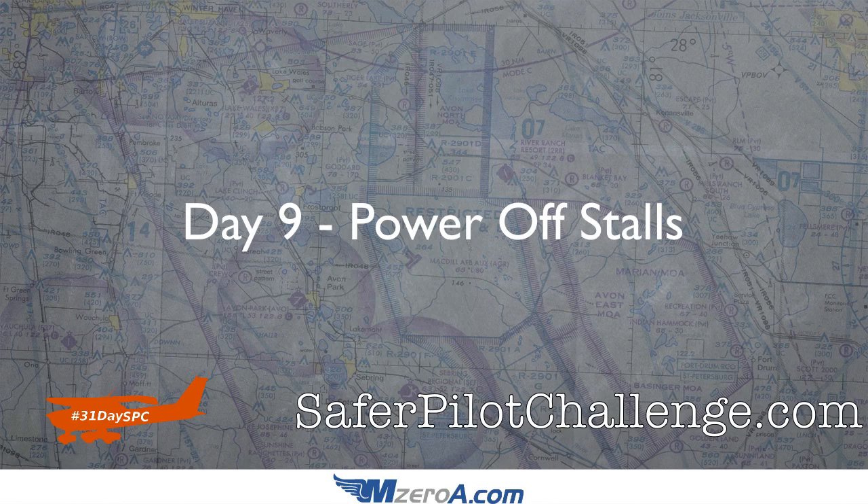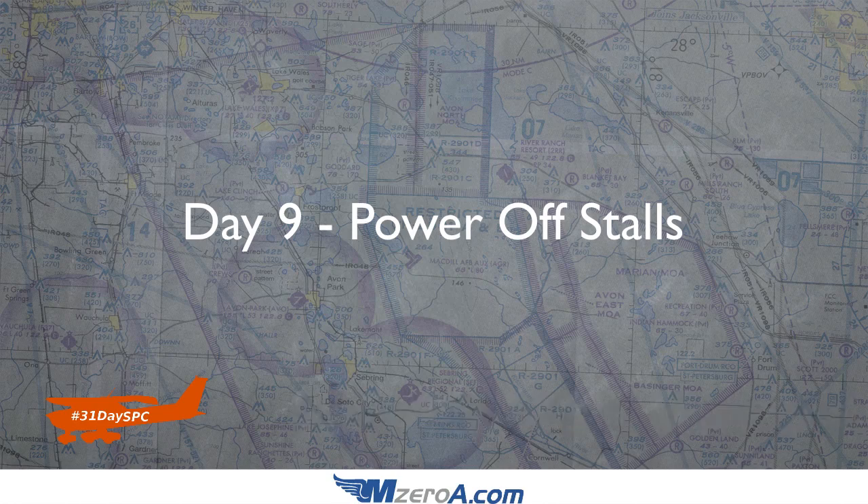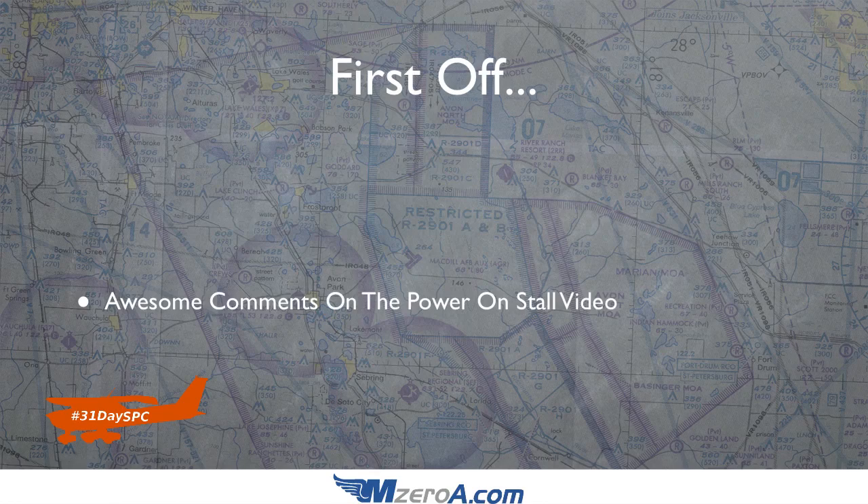Hey everyone, Jason Shappert here of m0a.com, and welcome to Day 9 of our 31-Day to Safer Pilot Challenge. In Day 9 we are talking about power off stalls. First off, I want to say awesome comments on the power on stall video — the whole purpose of those comments is to build up a great thread of additional ideas that you guys can be implementing.